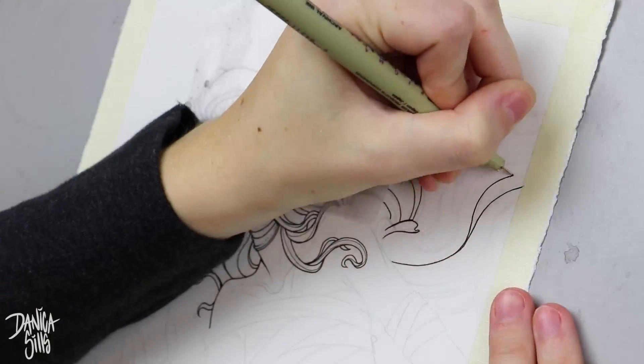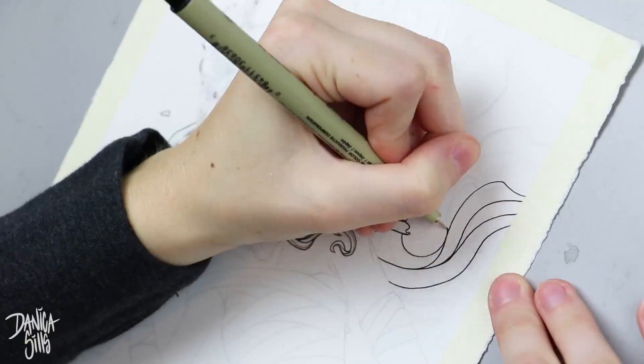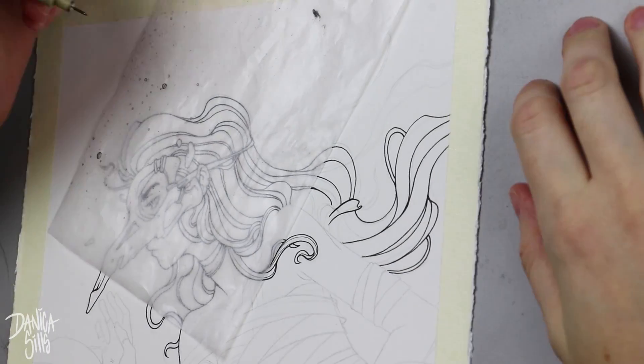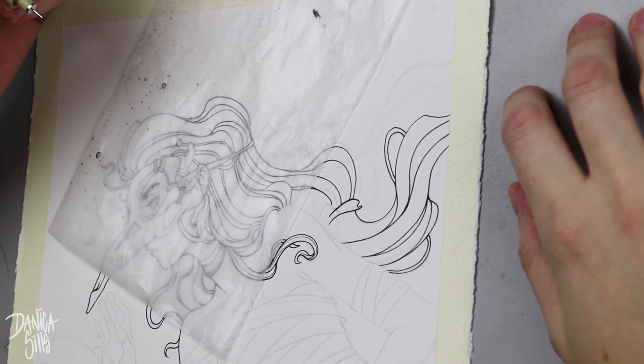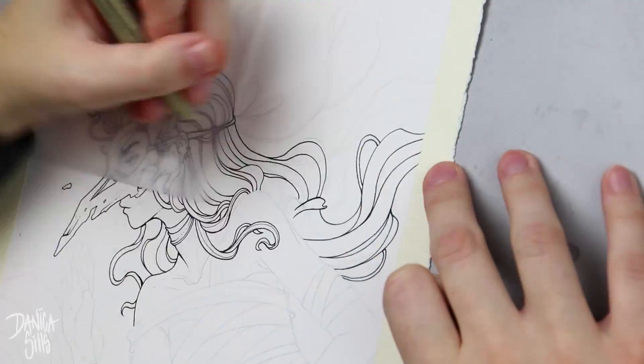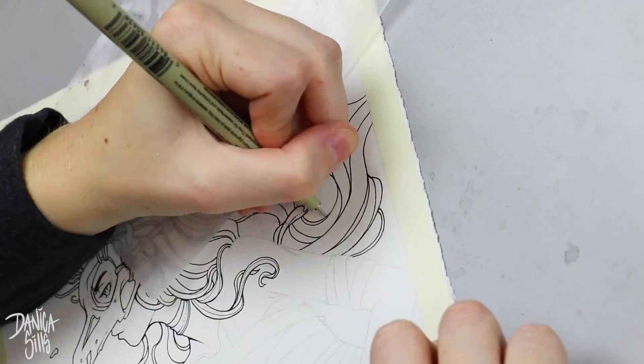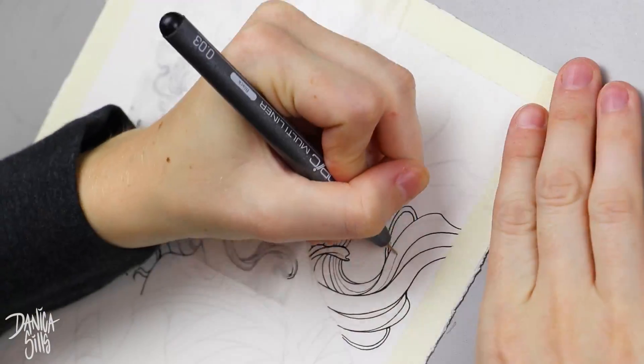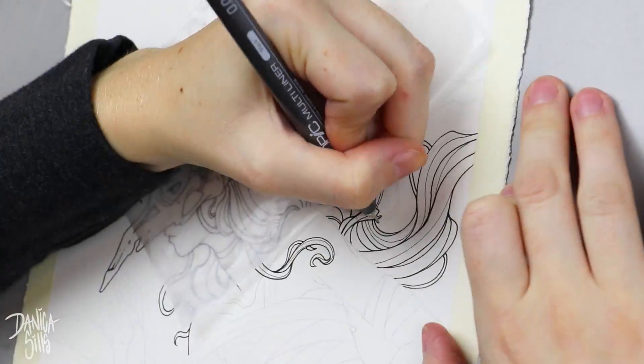You can focus on things that maybe aren't always focused on, like value, which is a key part of a piece working well. This was a very good exercise in getting back to remembering that values are important, and that's the biggest thing I've really been enjoying as far as ink washes.